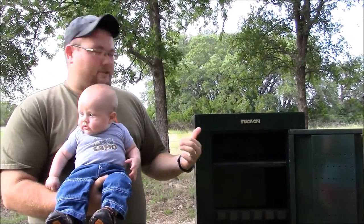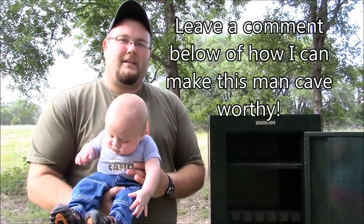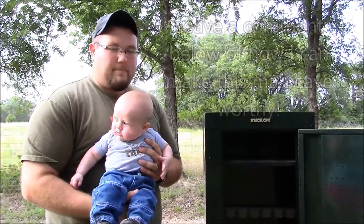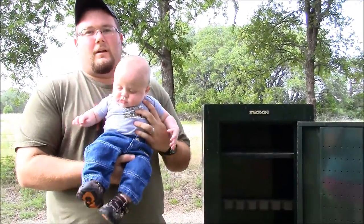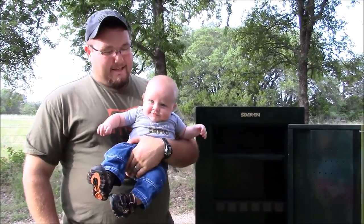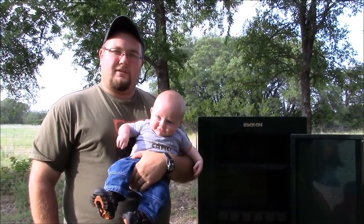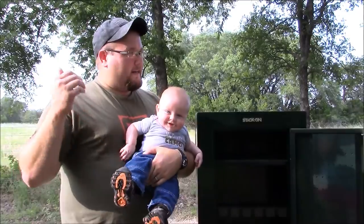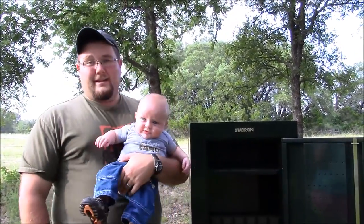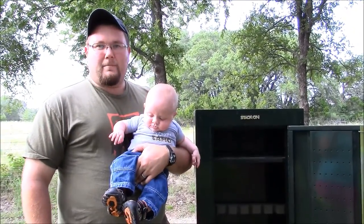But what do you guys think I should do with this cabinet? Leave a comment down in the comment section below the video of what you think I should do with the cabinet. We'll keep you updated, we'll make a video in the future kind of following along with what we're doing with it and just having fun. Leave a comment below what you think I could do to kind of spice it up and turn it from a $25 cabinet into something kind of cool for the man cave.